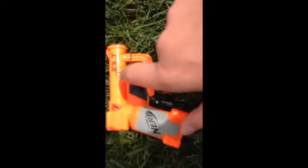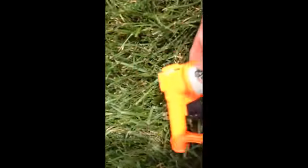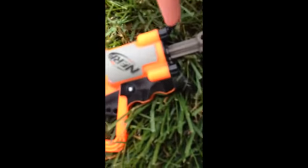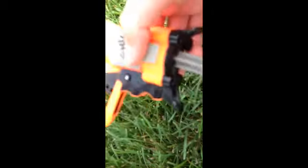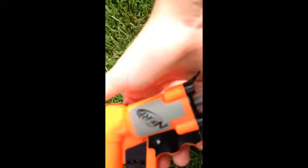Here we have the Jolt. This is going to be a quick little Nerf review. So first, let's look at it. It's cocked — you pull that back to cock it. Here's the Jolt cocked. You can see it says Nerf N-Strike Jolt, and there's a caution sign on it. The colors are black, gray, orange, and dark gray. It has a lot of detail. If you want a comparison gun, compare this to the Triad.